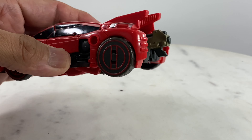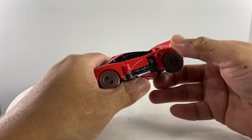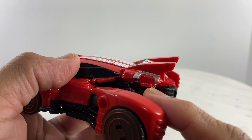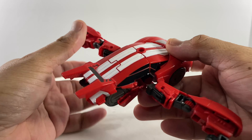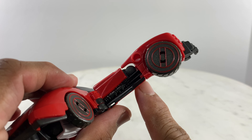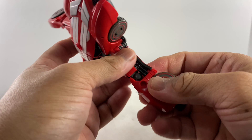So from vehicle form, very simple transformation. As stated on the manual, this is just an intermediate transformation, so nothing really fancy. Just detach these two portions first on the back. We have tabs on these sections that hold on to the arms of the figure that way, and you could extend the handsets out and detach these sections, and lift them up a little bit.